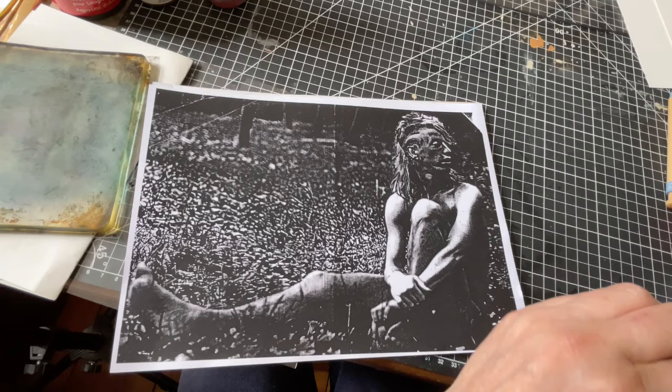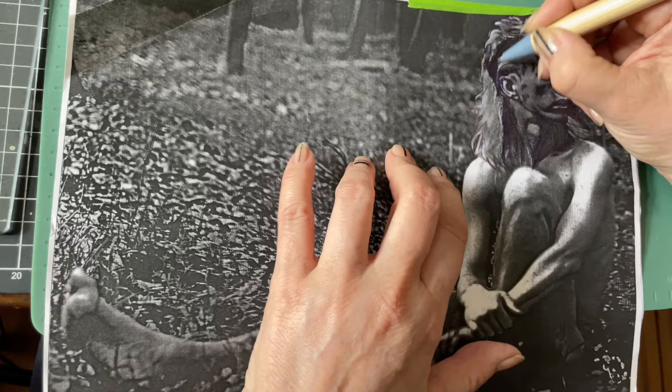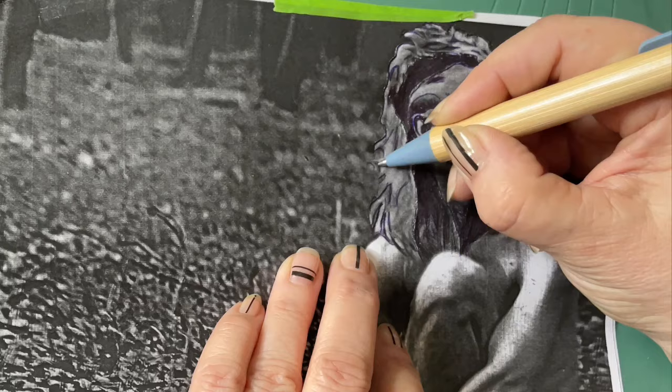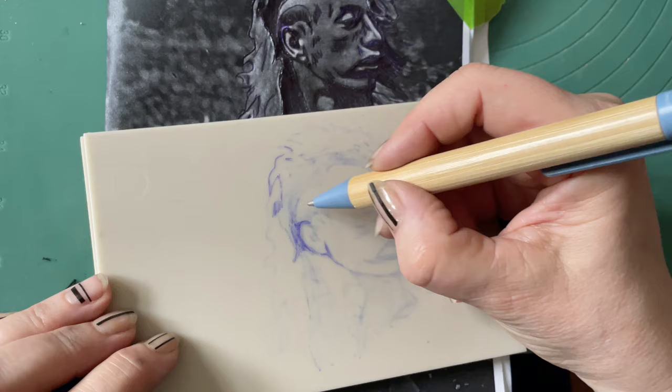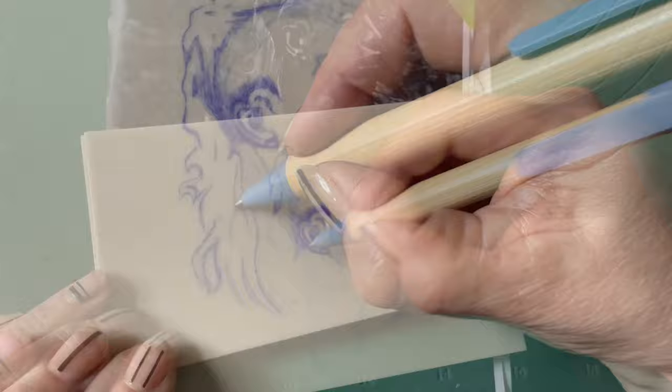I tape a transfer sheet on top of the cutting piece and a photo on top of that. You have to press the ball pen pretty hard to get the marks. I tried graphite pencil but the pressure you can put on them is not strong enough. For the second carving I'll show you a much better way to transfer the image later. The delicacy of the face is important if you want a certain resemblance to the model, and luckily the photo has a lot of good contrast to work with for a single-layer lino print.